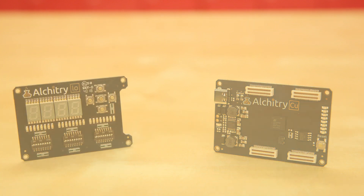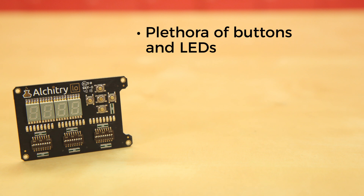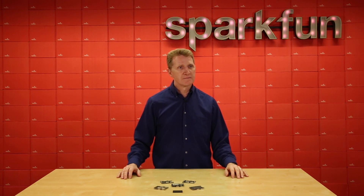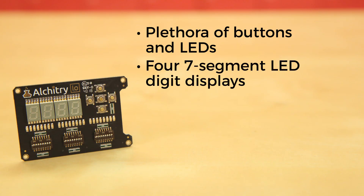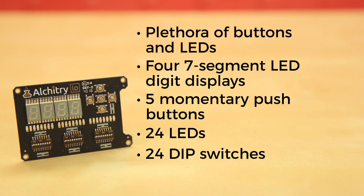The Alcatree IO is the perfect way to get your feet wet with digital design. The plethora of buttons and LEDs lend themselves to fantastic beginner tutorials that will walk you through all the basics. "Rob, do you know what it means to have a plethora? Because I would not like to think that a person would tell someone he has a plethora and find out that that person has no idea what it means to have a plethora." "Yes, Alguano, I know what it means to have a plethora." This IO element has 4 seven-segment LED digit displays, 5 momentary push buttons, 24 LEDs, and 24 dip switches.